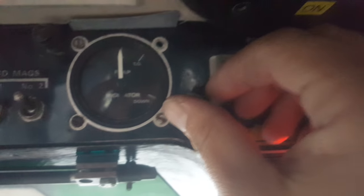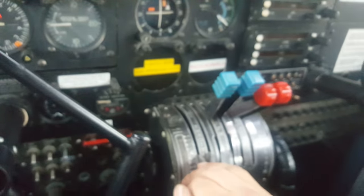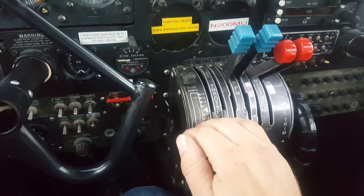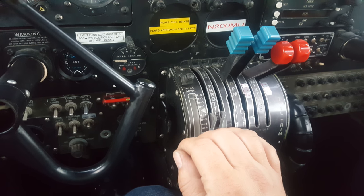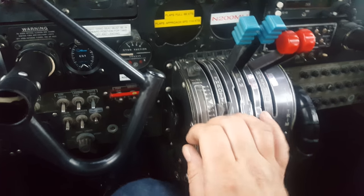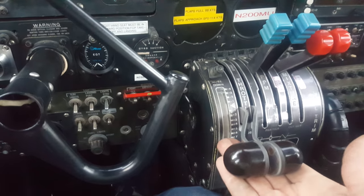Then we'll turn the fuel pumps on, left side and right side. For the hot start I usually use about three pumps. For a cold start here in the warmer climate of South Florida it's six times. So hot start — three times: one, two, three. And I'll leave the throttle levers about a quarter inch open.